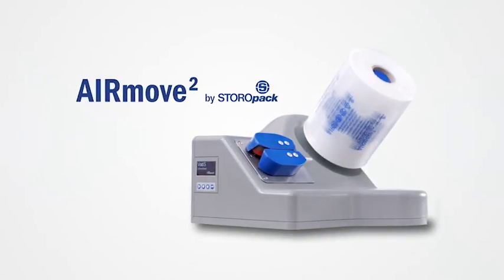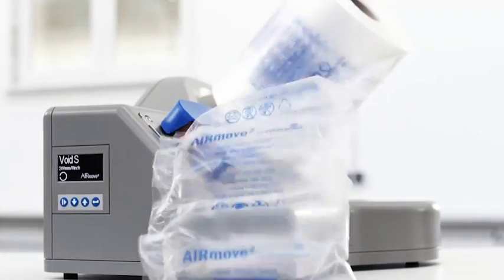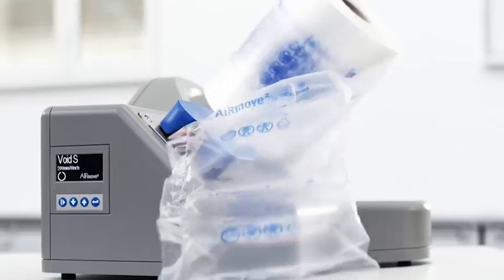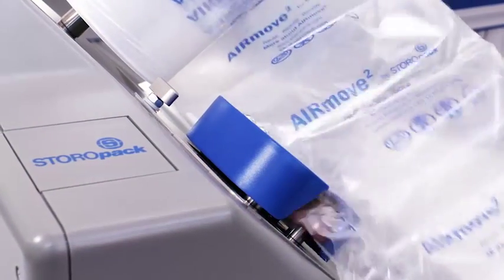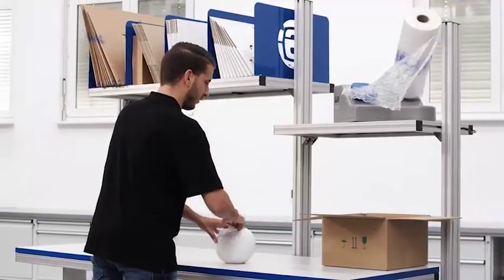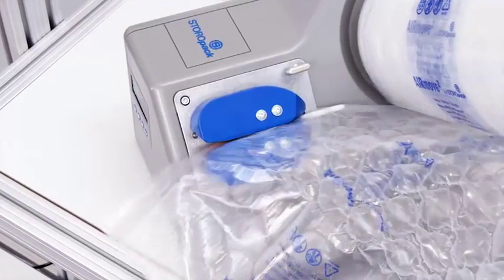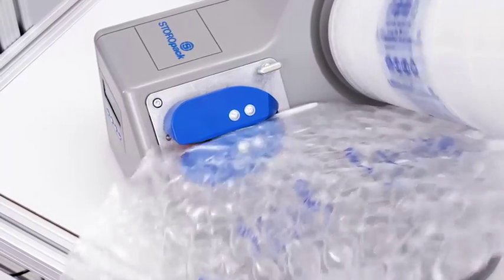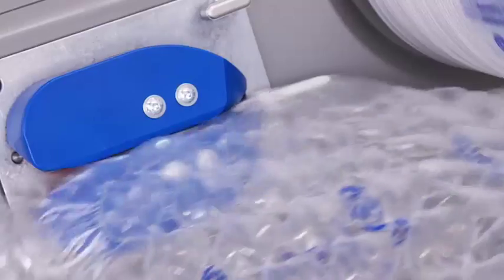The new AirMove 2 from Storopak. With a variety of air cushions, AirMove 2 from Storopak is the perfect solution for your packing requirements. It saves time, space, aggravation, and it's simple to work with. Whether protection from breakage or just to fill up empty space, Storopak's air cushions can pack any product quickly and safely.